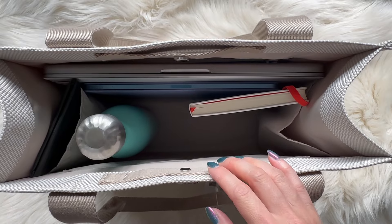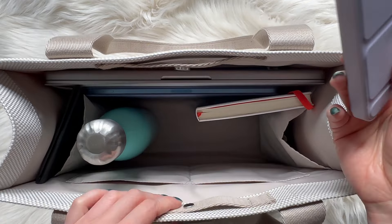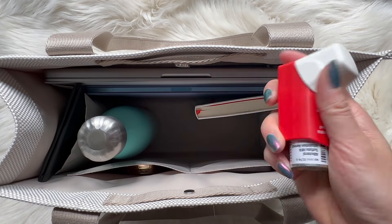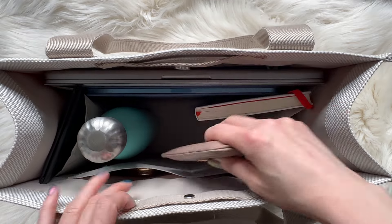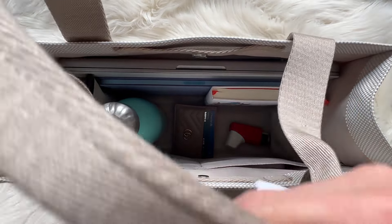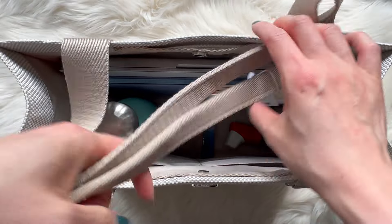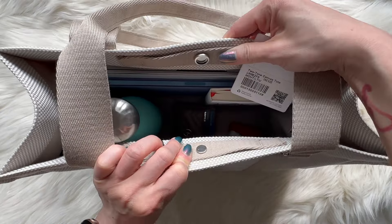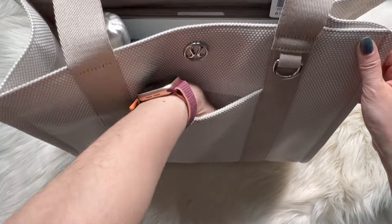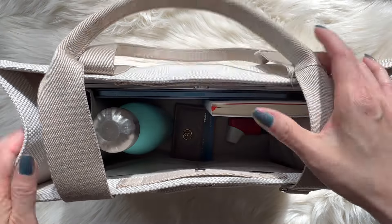You can put keys in one of the slip pockets, plus my inhaler and wallet card case — so tons of room. It is heavy with everything in it. This one does not have an attachable crossbody strap, so you can only hold it by the handles or throw it over your shoulder as a shoulder tote. The closure is the same magnetic snap, which I'm not crazy about.